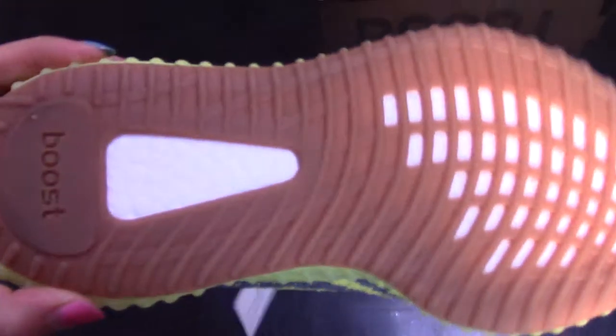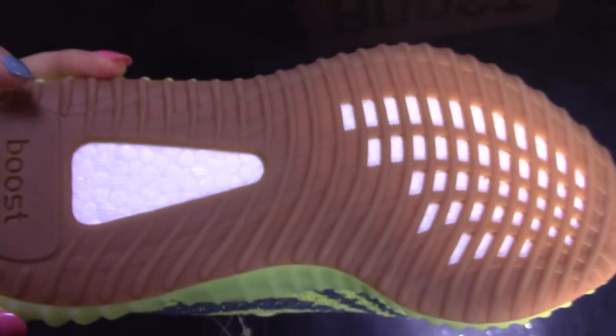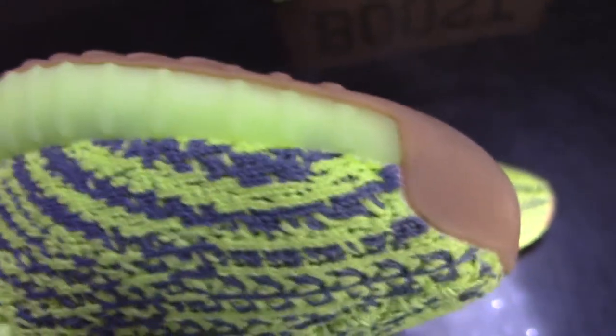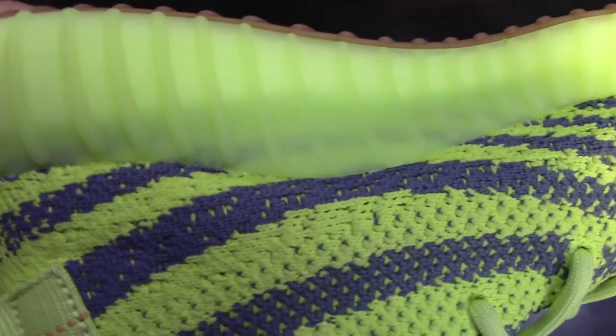Let's come to the bottom. The bottom has a yellow sidewall with a gum bottom. It's the real boost — you can see it's super comfortable.